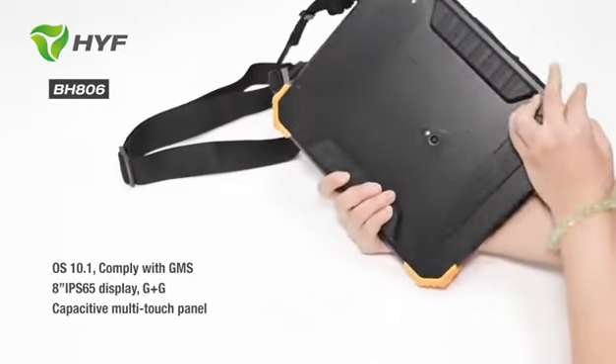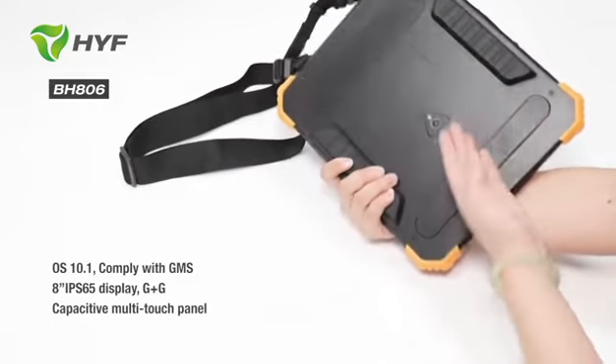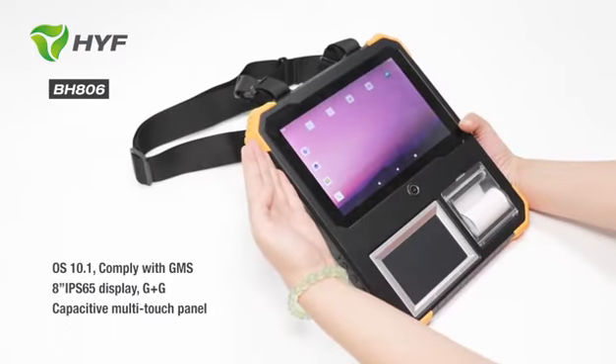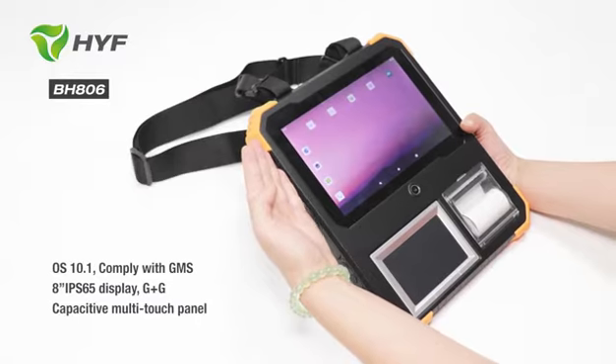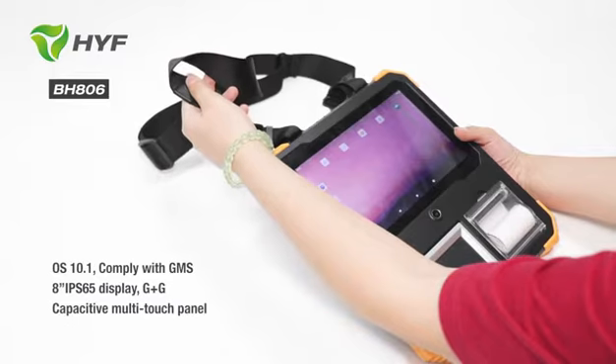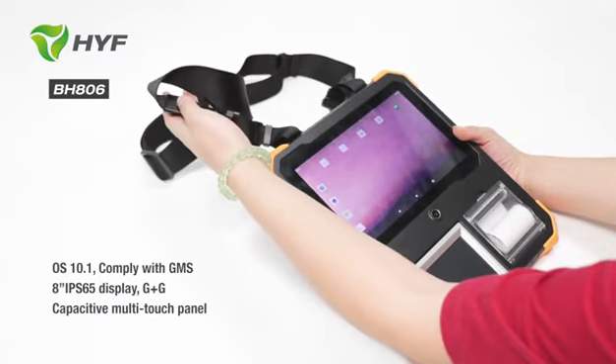In the back you can see the back one. And you can see this is the luggage design, and it's IP65 rated. And you can see this is the shoulder strap design. It is convenient for you when staying outside.